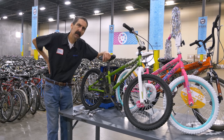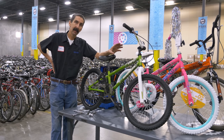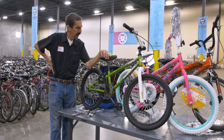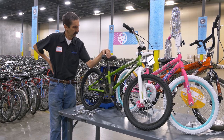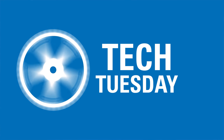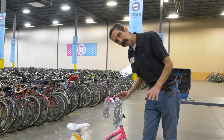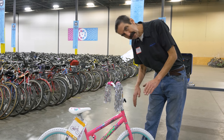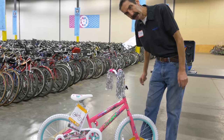Hello, Calvin Jones here with the Park Tool Company. We're going to look at a safety check on some basic kids' bikes to see if they're safe. New or used, we're worried about safety, not so much performance. We're going to try and be systematic and work our way through the bike.